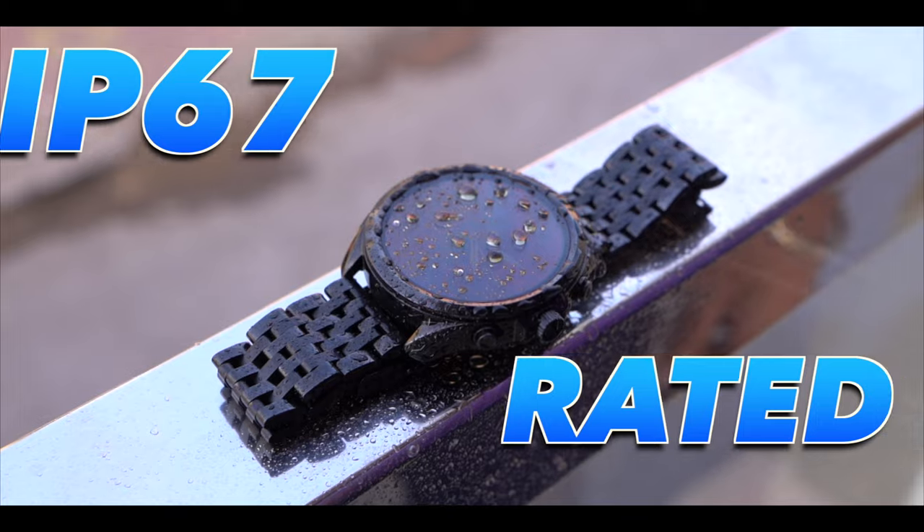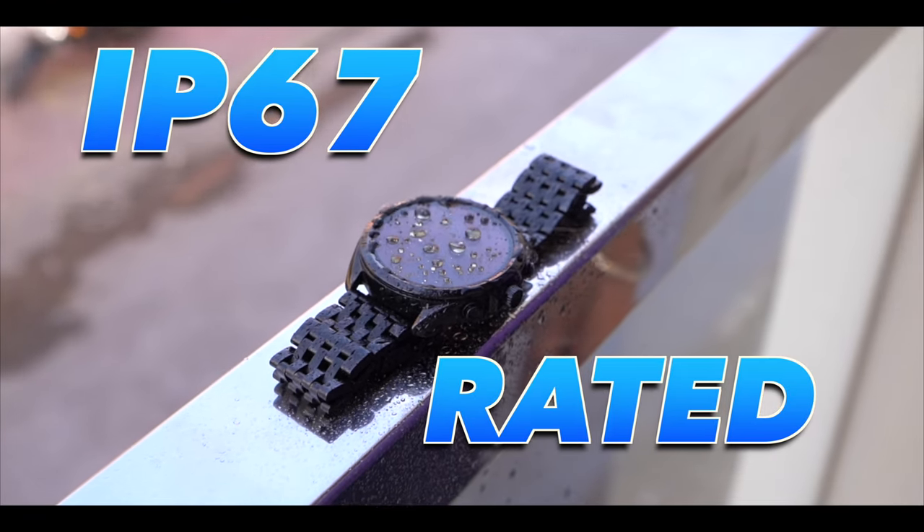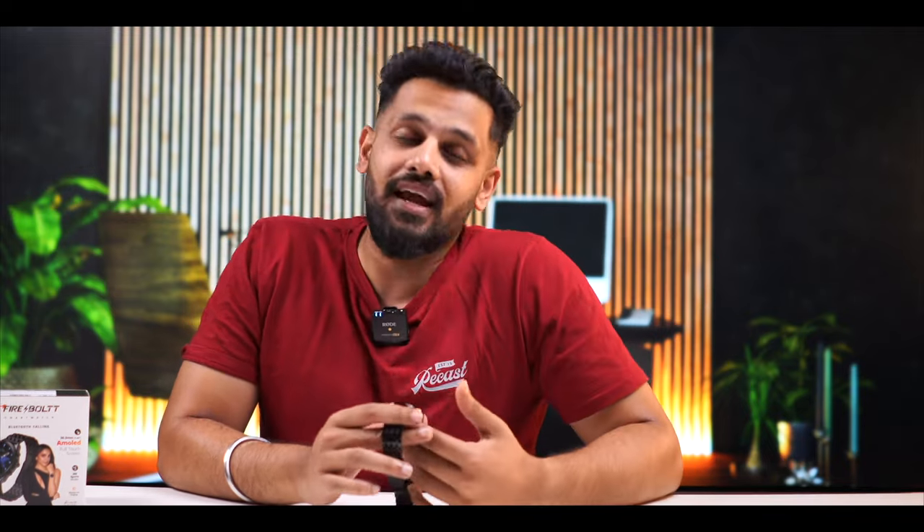With the water rating, it is IP67 rated, which means you get splash resistance. Even if you're wearing it in the shower, you can do that. You can also go to a swimming pool — if you're just floating it will be fine. But if you're going deep in the water, you risk damaging the watch.